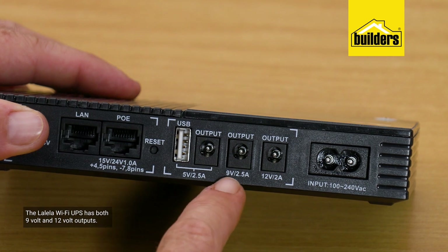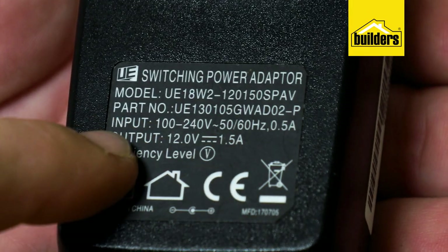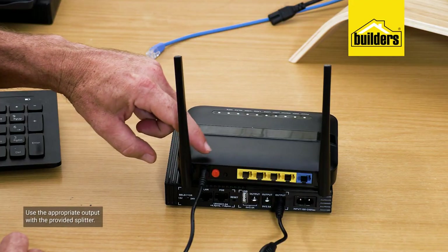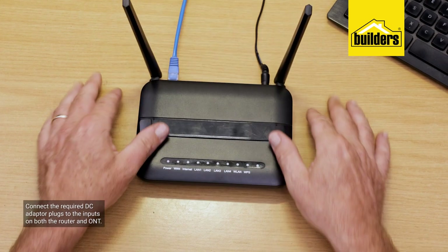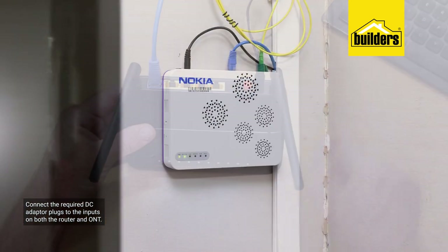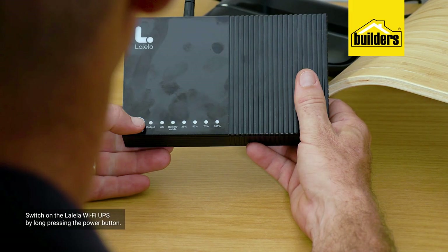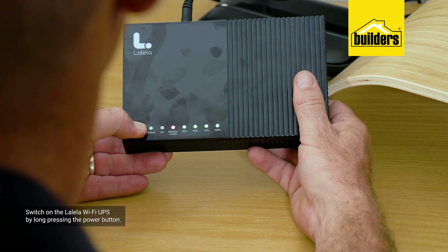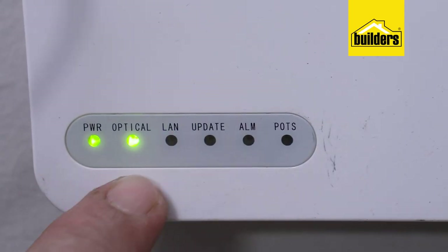The UPS has both 9V and 12V outputs. In this case both devices are 12V, so I'll use the 12V output with the provided splitter cable. Connect the required DC adapter plugs if necessary to the inputs on both the router and the ONT. Switch on the Lalela Wi-Fi UPS by long-pressing the power button, and you can see both the router and ONT now have power.